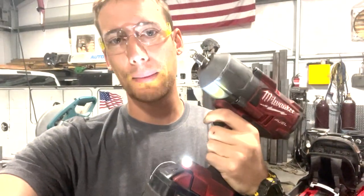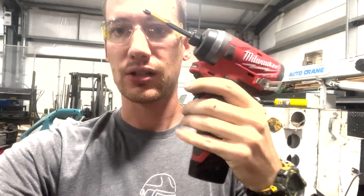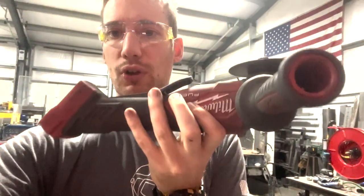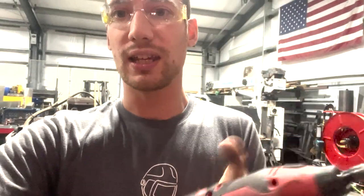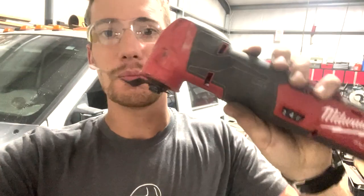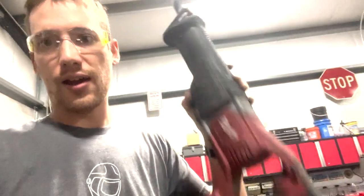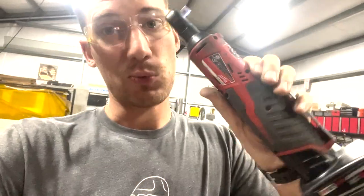Hopefully that was helpful to you. If it was, give it a thumbs up and subscribe — I've got more tool reviews coming. Like this Milwaukee half inch impact wrench, fantastic tool, as well as this Milwaukee 12 volt impact, this Milwaukee 18 volt angle grinder, this Milwaukee 12 volt die grinder, this Milwaukee Fuel 90-degree die grinder, this Milwaukee 12 volt Fuel flush cut variable speed tool, Milwaukee's 18 volt reciprocating saw, the Fuel nut runner, as well as the non-Fuel nut runner. So stay tuned.